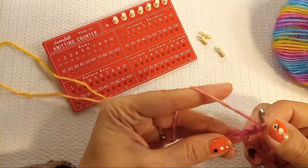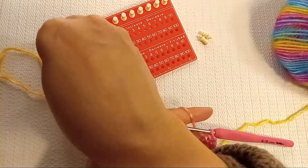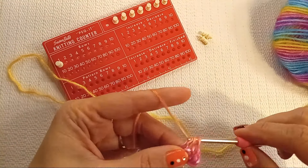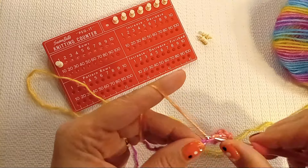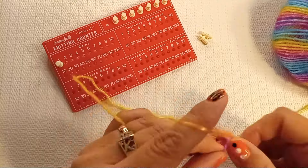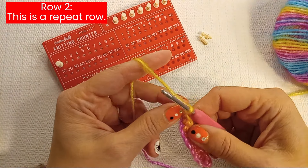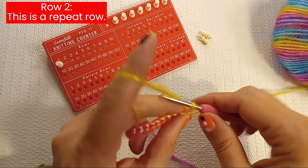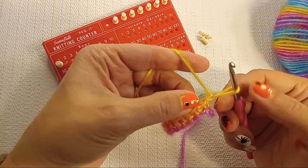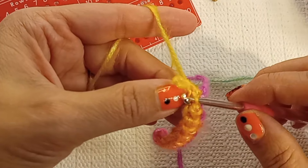This is only for our first foundation row. I'll put my counter so I can count and my next fingerless gloves will have the exact same number of stitches and rows. We flip our work and then chain 1. For the second row, we'll be working into that loop — the third loop that's under the top stitches.